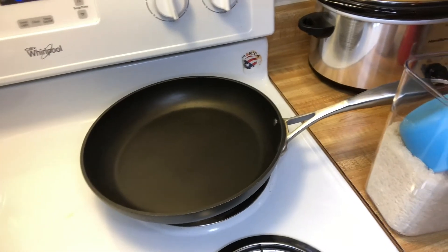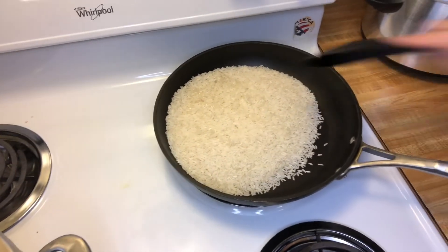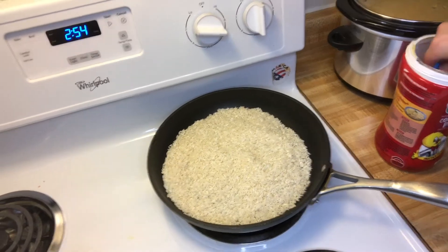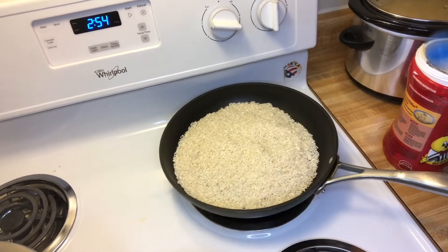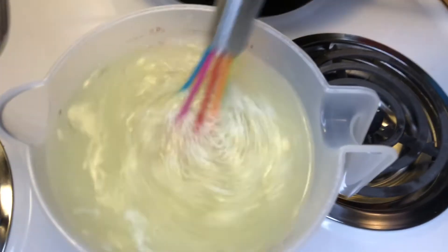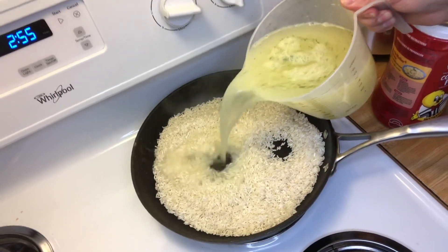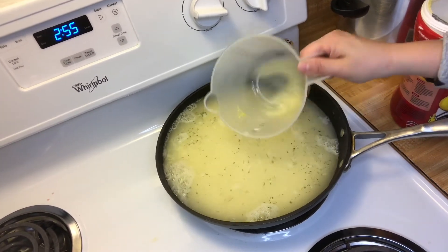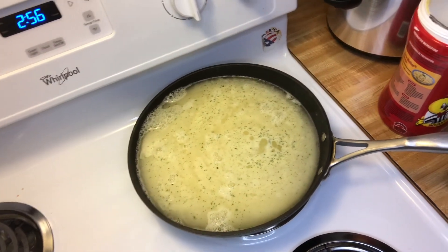In this pan we're going to put two cups of rice. I'm going to stir the rice so it doesn't burn. For two cups of rice it's four cups of water. For those four cups of water, I'm going to put two tablespoons of my favorite foil flavor and stir that. My rice is cooking — we're going to lower the heat from 7 to medium and put our lid on.